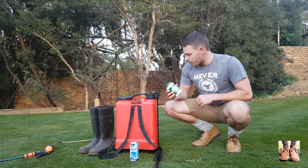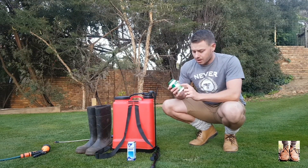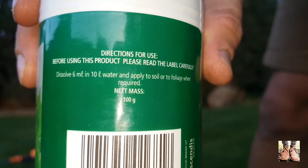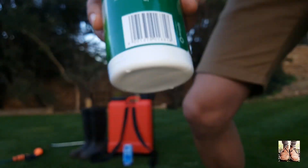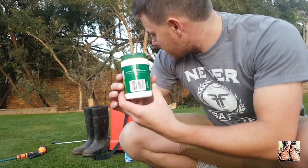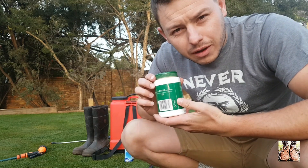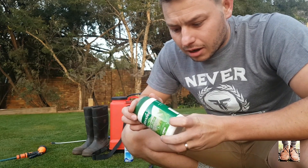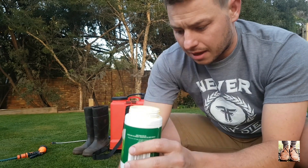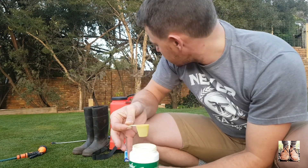Now for the mixing: the product is iron chelate, and it has 130 grams of iron per kilogram of product. They say you should add six millilitres per ten litres of water. I've got a sixteen litre sprayer, so I'm going to go with about ten mils — maybe a little bit heavy on the recommended rate. It comes in powder form, and with this a little goes a long way. Ten mils is going to fill that whole sprayer.